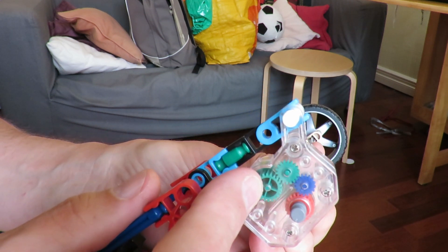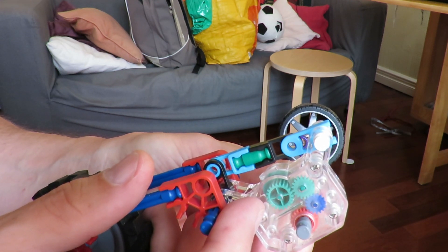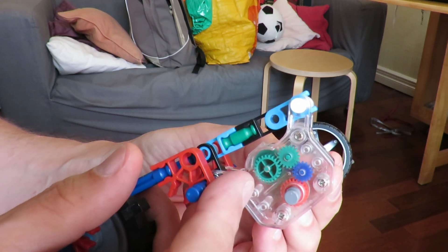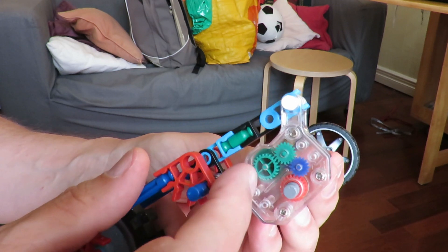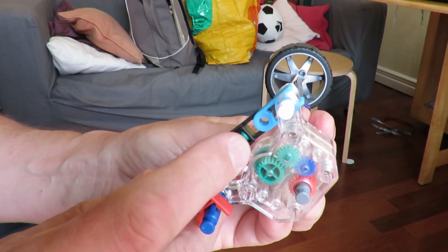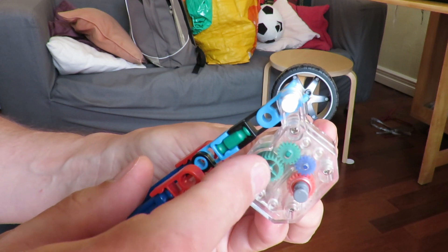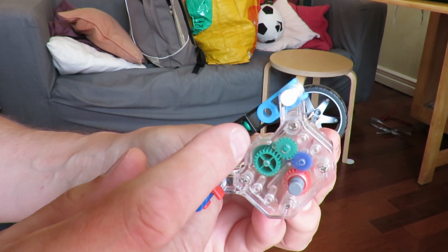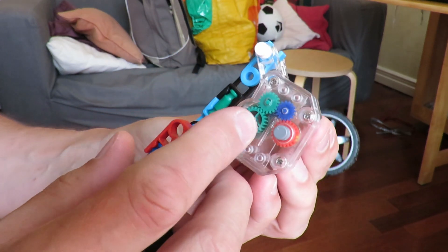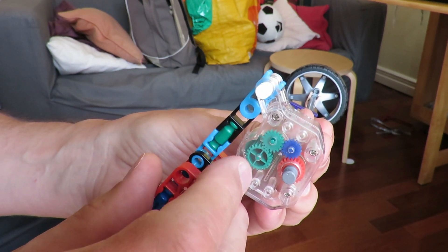When it goes the other way, you might notice it moves away from the green gear, so it's not making contact. That's one of the principles. What we can't see without taking this apart is on the back of the green gear, there's a bigger green gear on the same shaft. That bigger green gear meshes with another blue gear that we can't see, because it's in the back — that is another idler that slides in and out of mesh.